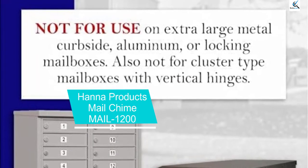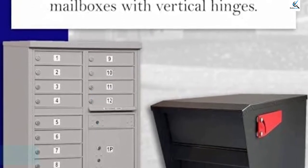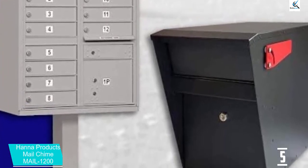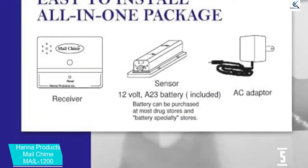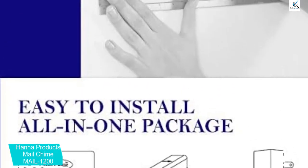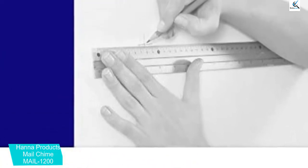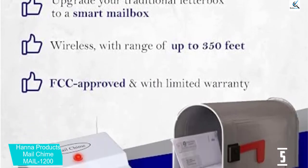Starting at number 5, we have the Hanna Products Mail Chime Mail 1200. This is one of the most popular and favorably reviewed mail alert systems out there. It is extremely easy to set up — you insert a 12-volt battery into the transmitter, which is mounted inside the mailbox with double-faced tape. You then plug in the receiver inside the home, raise the antenna, and adjust the volume. Click here to see the full installation instructions in the user's manual.